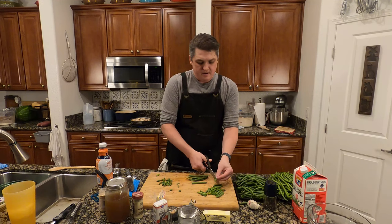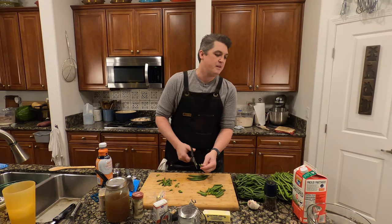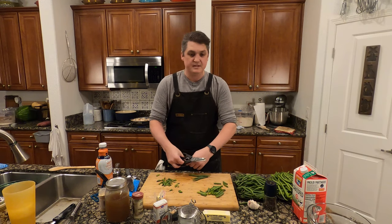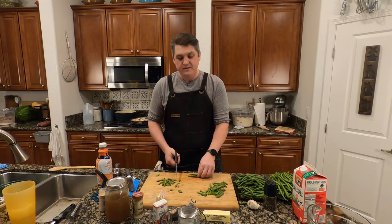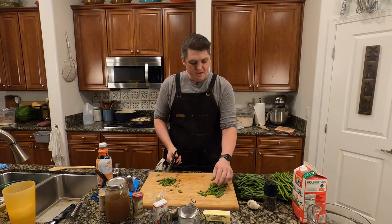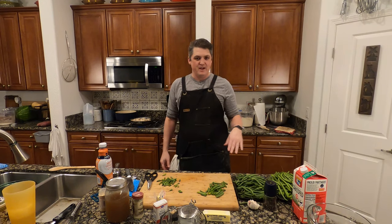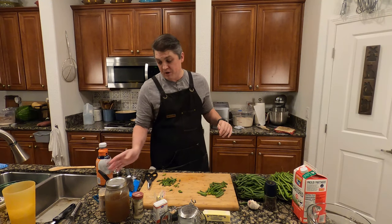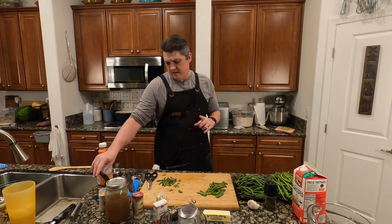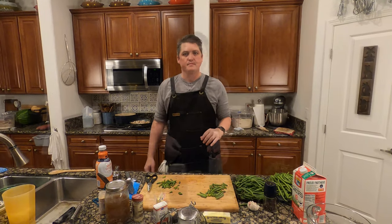Part of the joy of doing Thanksgiving is that we're having a smaller get-together this year. This is a good job for somebody else to do — it's tedious and there's a lot of it. The nice part is we have this time together while the mushrooms are doing their thing. I think what we're going to do is let these cook down, chop the rest of these, and then it's all going to start coming together pretty quickly because we do have to blanch the green beans. I'll get some water boiling at the same time.